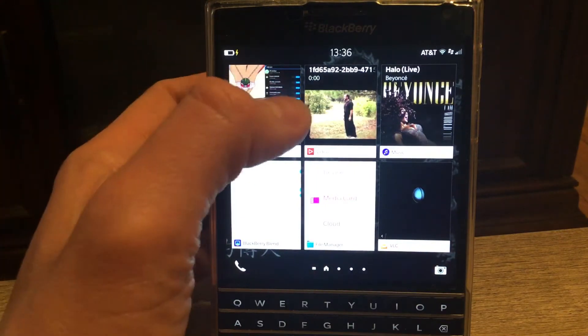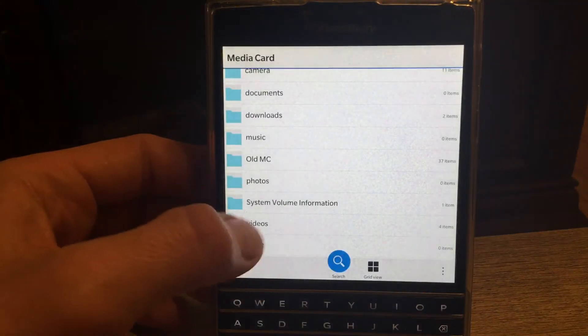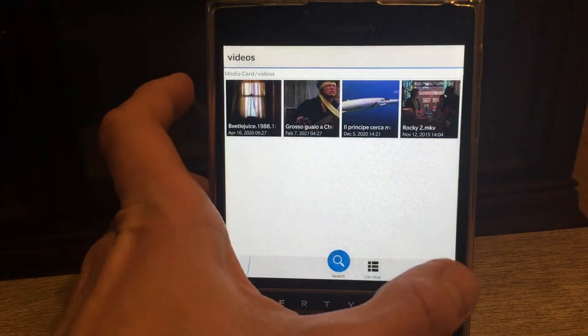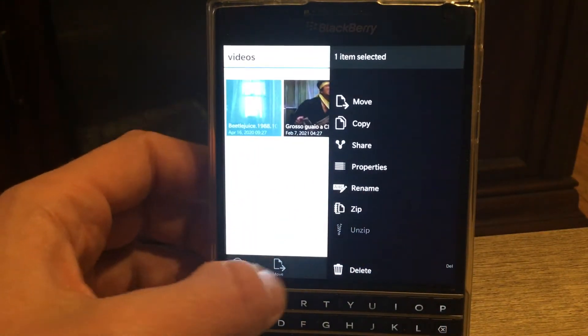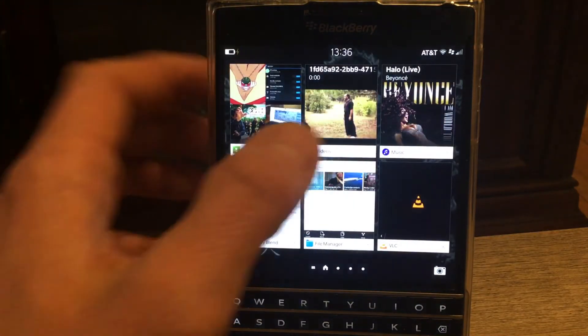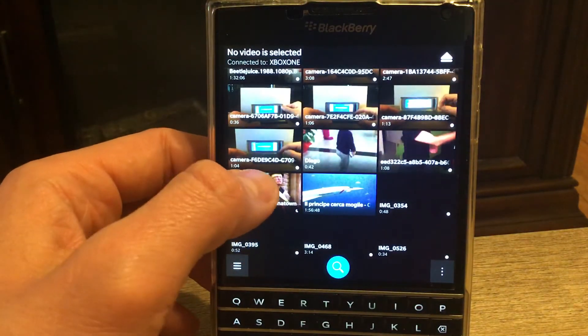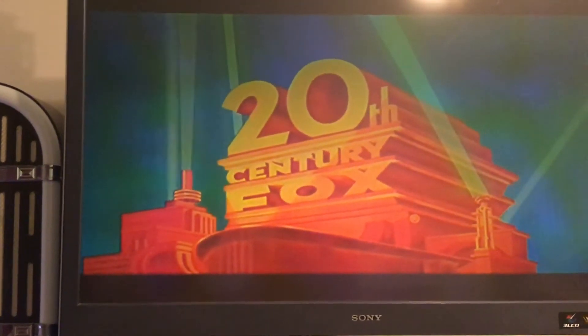Let me try one more time to show you the video mirroring. I'll go to my memory card, then Video. I don't want to open it in VLC — I want to select the file and use the native player. Basically, you need to use the library — the native player is the one that works with BlackBerry Blend. Open the file from the movie library right there — that's the movie.